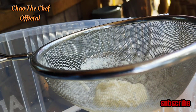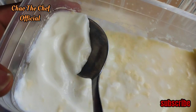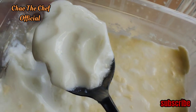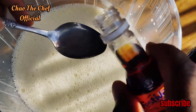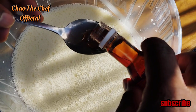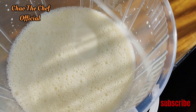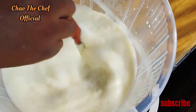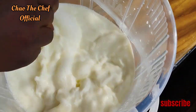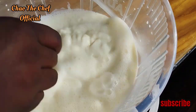This is homemade culture, so we are going to scoop it like this — you can see for yourself — and add it into the milk. This is vanilla essence. From there we are going to use a wooden spatula to mix everything up so that the vanilla essence and the culture can be fully incorporated.